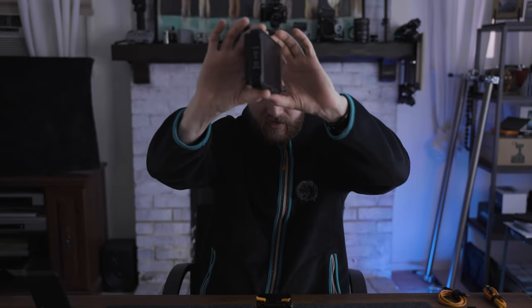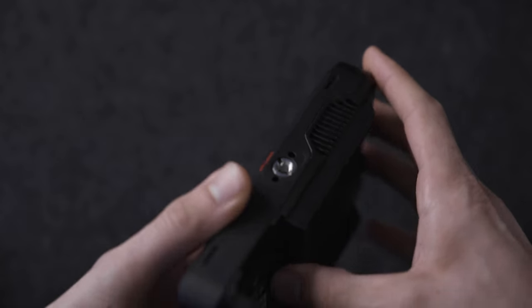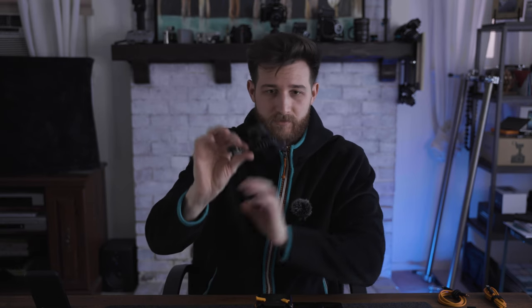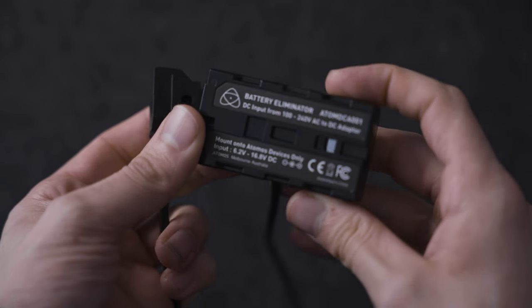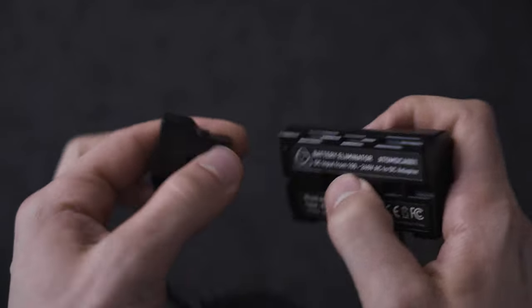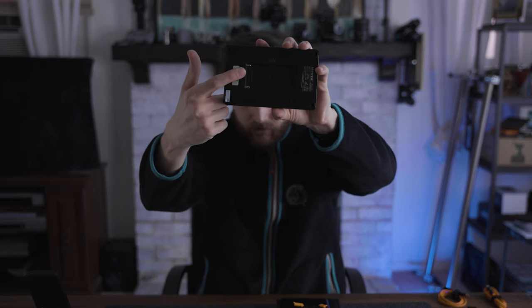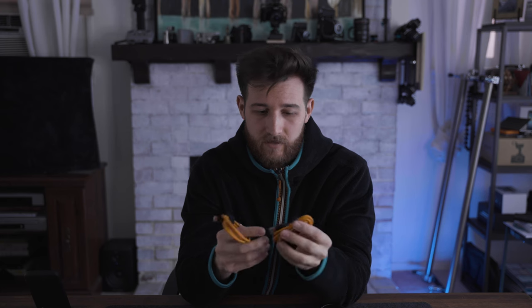Over here, this is the Atomos Ninja 5, and this one does not have any power in via USB-C. It has a remote port, mic, HDMI in and out, but no USB Type-C power input. So instead, with that type of item, we're going to use something like a D-tap and a battery eliminator — you plug the battery eliminator into the D-tap port right here. This will plug into the back of the monitor to power it. I also got these cords: USB Type-A to USB Type-C, and USB-C to USB-C — those come with the kit.